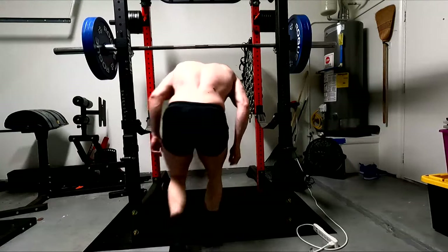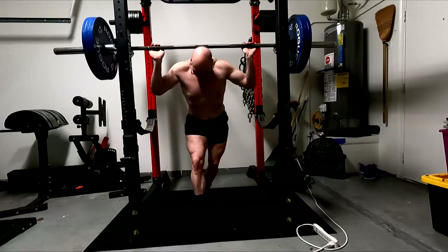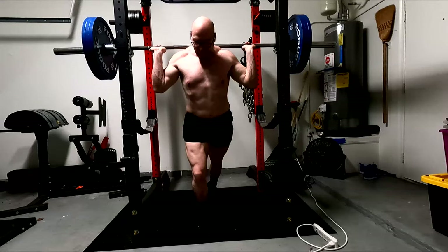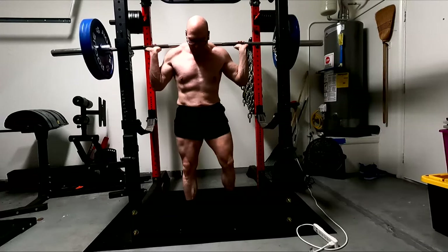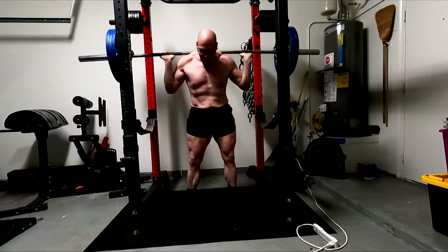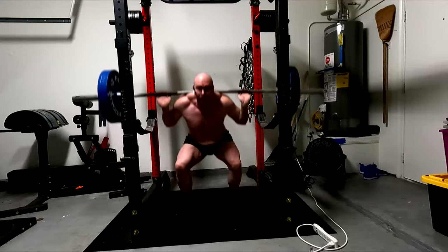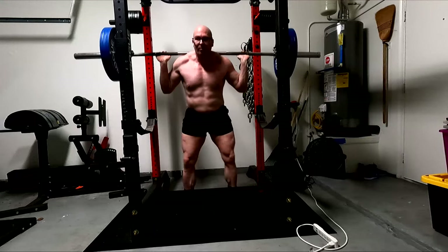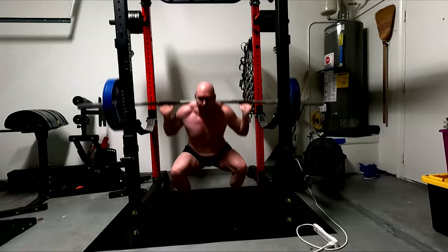Hey everybody, it's Jason Blaha here and today I want to chat with you guys a little bit about understanding that really all we have to have to get by is barbell exercises and some body weight movements. I really think that pretty much everyone can reach pretty close to their maximum size, strength, and muscular potential with these tools.